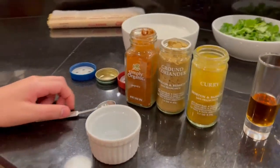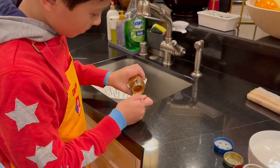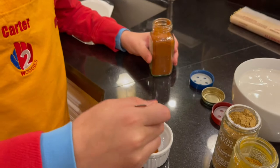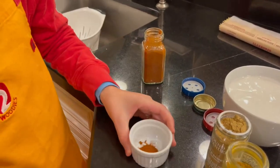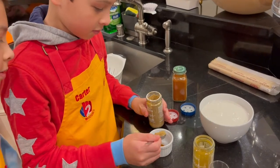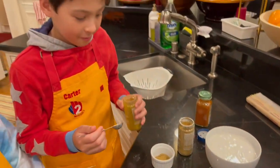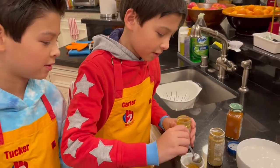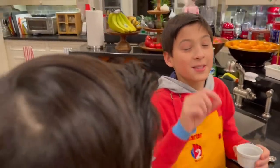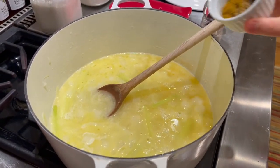And remember, always have a parent to help with every step. Now it's time for ground coriander powder — it's definitely a spice! Then the curry powder — one of my favorite foods. Now we are going to put the spices in the pot and stir them in.